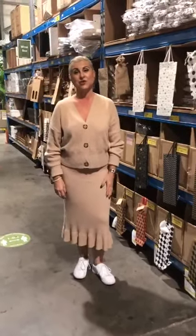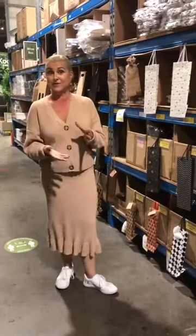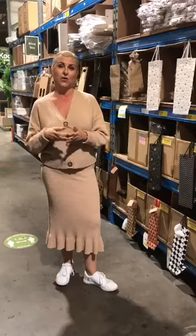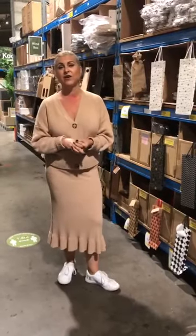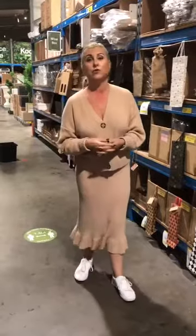Hi everyone, today I wanted to show you our wine packaging range. I decided on this because at home I like to keep a stash of wine bags for whenever the need arises — if I'm going visiting I always like to present my wine in a really nice bag. The other day I went to my stash to grab a bag and I had no bags left, so I thought I'd pop into Auburn, grab myself some bags, and show you our range.